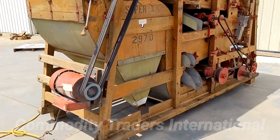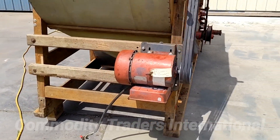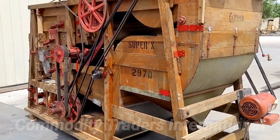The unit is in good overall condition and is ready to go to work. The unit is equipped with a single-phase electric motor. This can be changed at the buyer's expense, but that's how we have it set up for now.